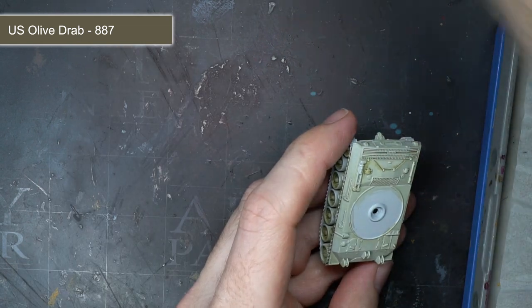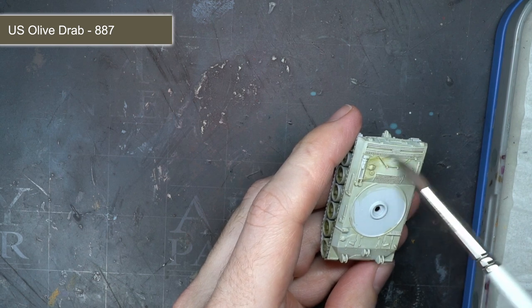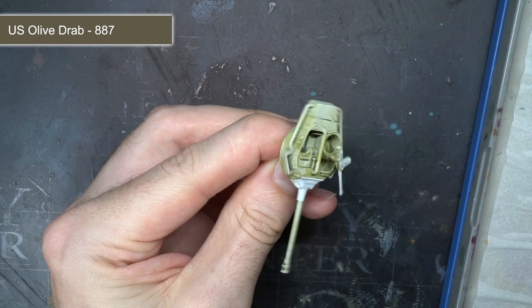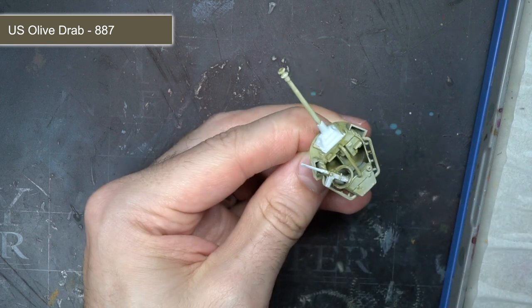You can layer this wash up too, applying it more heavily in places where you'd expect the whitewash to have not been applied at all or to have been worn away. This includes the insides of the turret and around the road wheels and bogies.